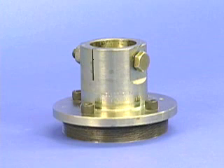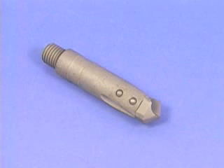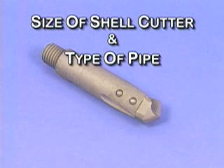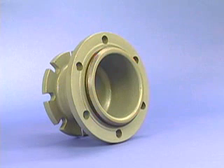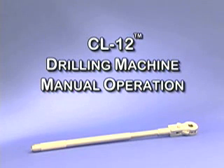The second optional item is a cutter hub, which will be determined by the size of the shell cutter. The third piece is a pilot drill, selected according to the size of the shell cutter and the type of pipe to be cut. And finally, an adapter, selected according to the size and type of tapping valve end to be used.